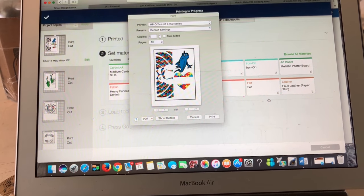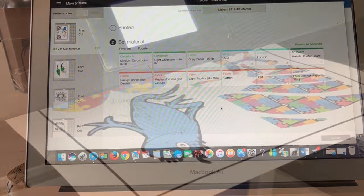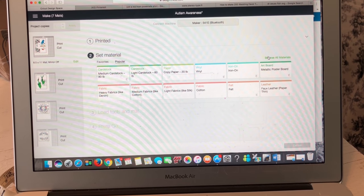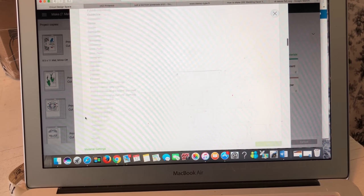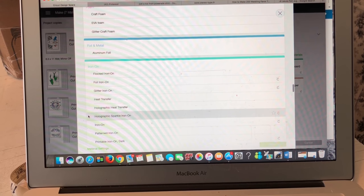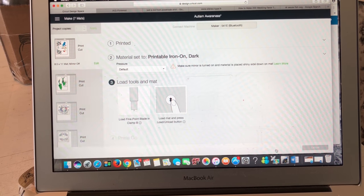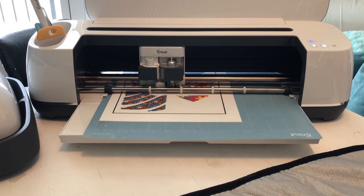Here I'm showing you a step back — how I printed the material. I took the print option and it printed out on my printer. Then I had to go back to Design Space, where I went into Browse so I could get the exact piece of vinyl I was using. I scrolled down to the Arnon vinyl section and selected Arnon for dark colors, so that it will cut. From there it cuts out my image.